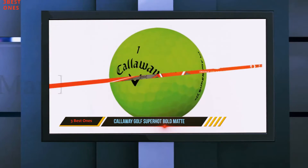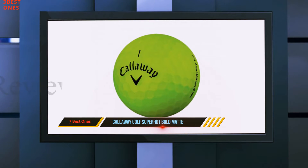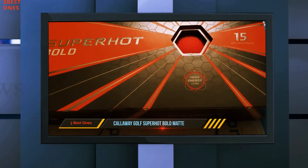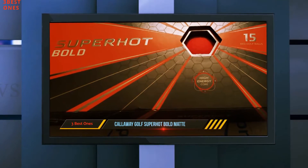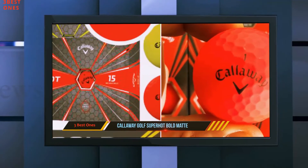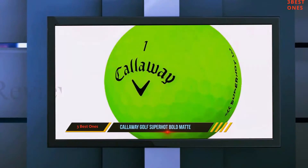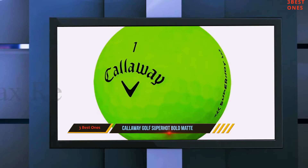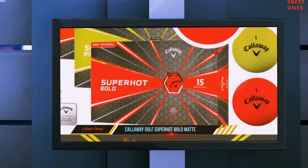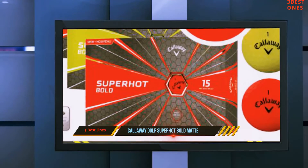The main feature of the Super Hot ball that differentiates it from the very similar-looking Super Soft is the ionomer cover. Softer than traditional Surlyn but harder than the more expensive urethane, this ionomer is a super-thin polymer that's closely related to Surlyn but a bit softer than the Surlyn that other brands use. The aerodynamic hex dimple pattern is identical to the Super Soft, so the distance gains are very similar. Due to the three-piece construction, it's a little softer and may even fly farther than the Super Soft.